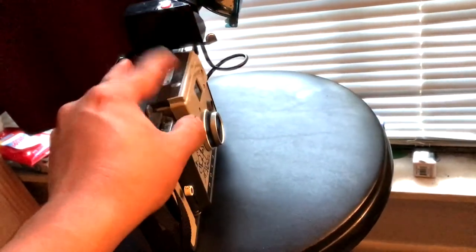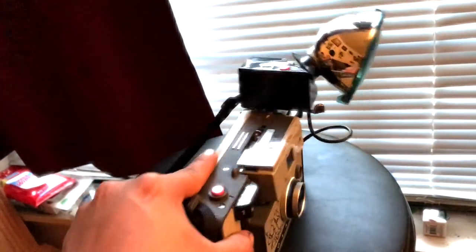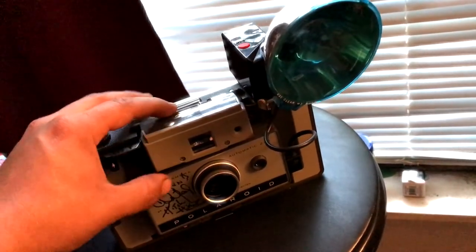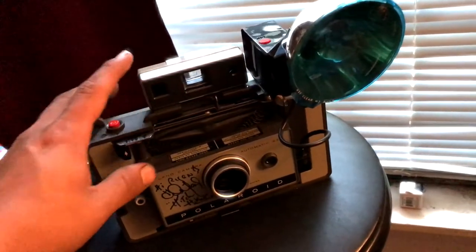It folds down like that and the lens comes off — I'm not going to take the lens off because it just clips on. It all folds in, and there's a cover that goes on the front, but I have that in the bag it came in.